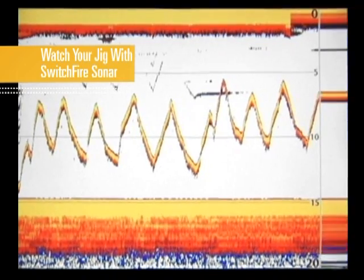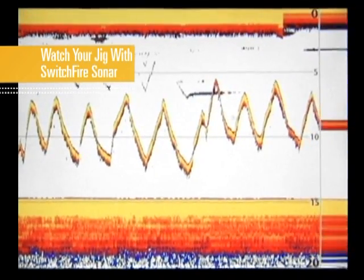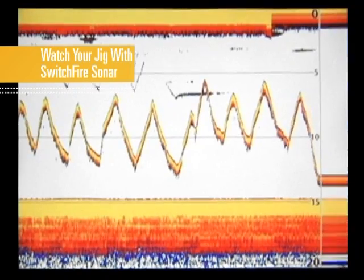When using Switchfire sonar for real-time sonar readings, you have the choice between clear mode and max mode. For these purposes, we'll use max mode so we can see our jig as we attack this timber.